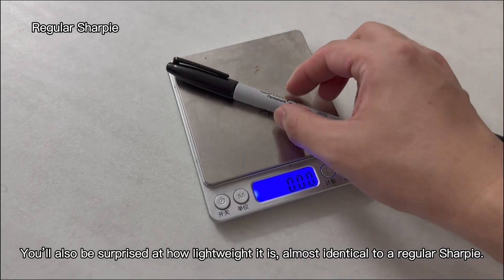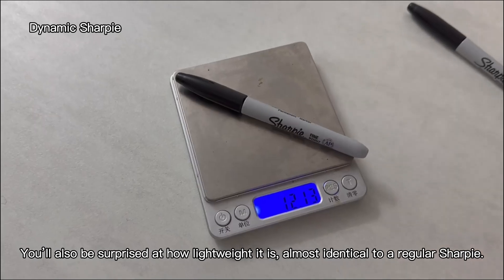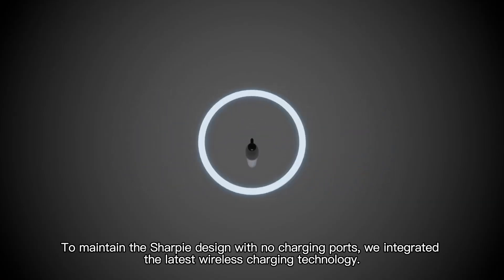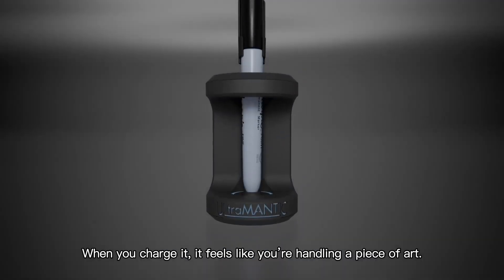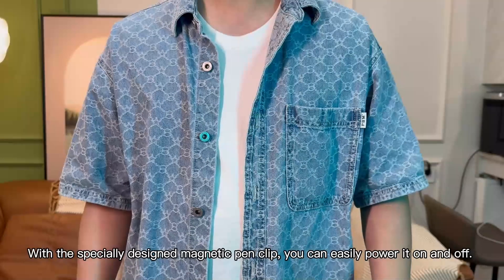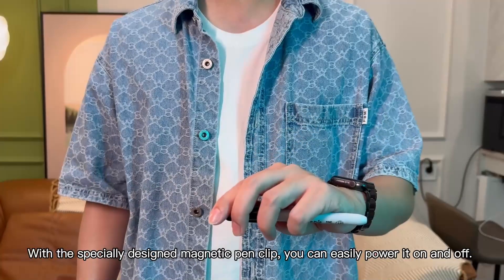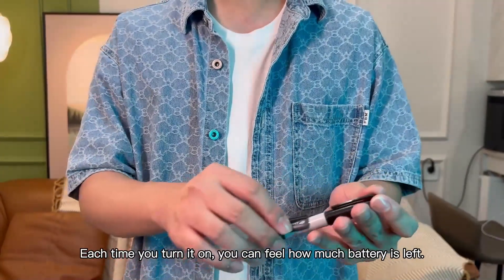You will also be surprised at how lightweight it is — almost identical to a regular Sharpie. To maintain the Sharpie design with no charging ports, we integrated the latest wireless charging technology. When you charge it, it feels like you are handling a piece of art. With the special design magnetic pen clip, you can easily power it on and off. Each time you turn it on, you can feel how much battery is left.